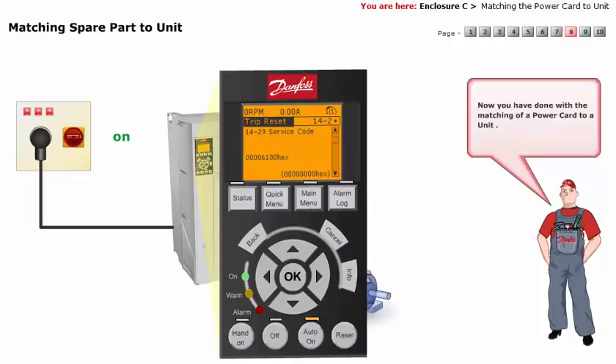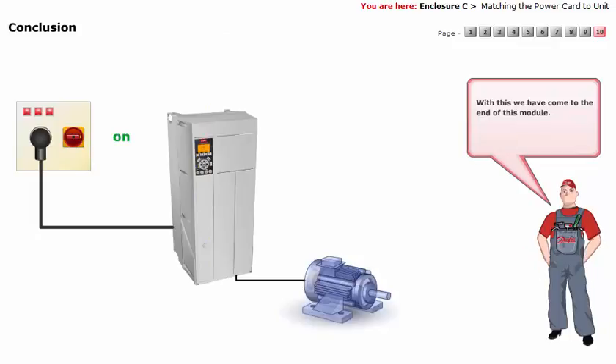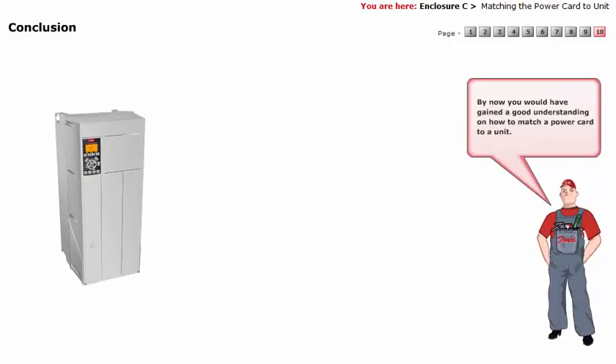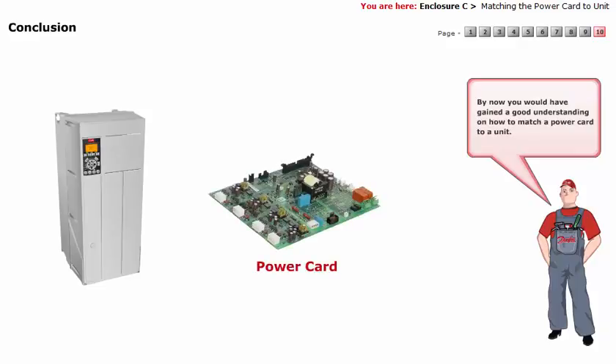Now you have done with the matching of a power card to a unit. With this, we have come to the end of this module. By now, you would have gained a good understanding on how to match a power card to a unit.